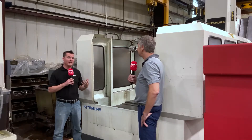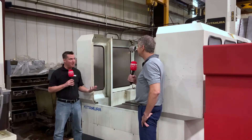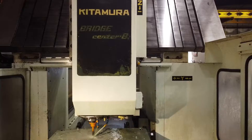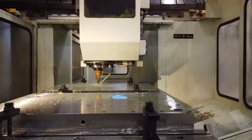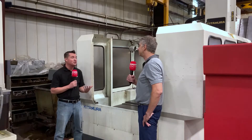Yeah, it sounds like you were really fortunate back around '97 to '98 with this first machine to find something you knew was going to benefit you for a long time. The investment paid off — you nailed it in a couple of spots: you need the rigidity, but you also need the accuracy for what you do, and it's holding up after over two decades.